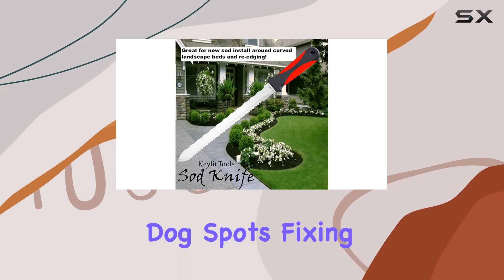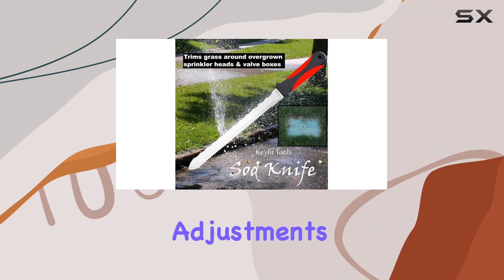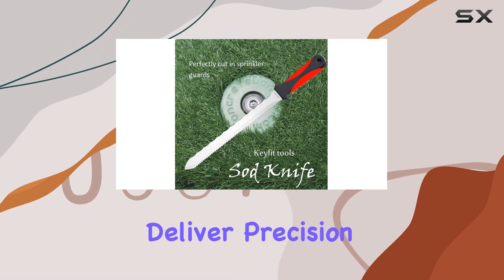Whether you're repairing dog spots, fixing lawn and turf issues, or simply trimming sod for sprinkler adjustments, these knives deliver precision and efficiency.